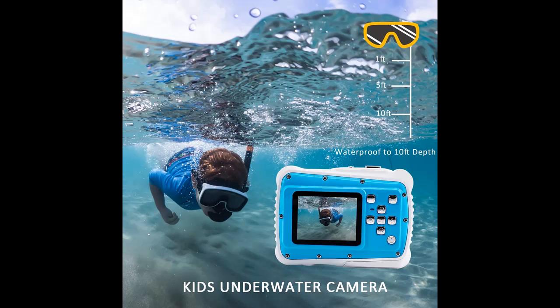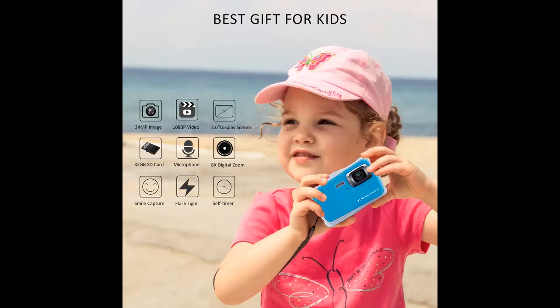Supports 8x digital zoom, continuous shooting, flashlight, built-in microphone, smile capture, and self-timer.